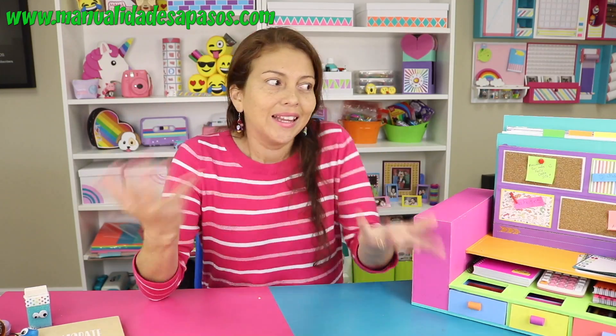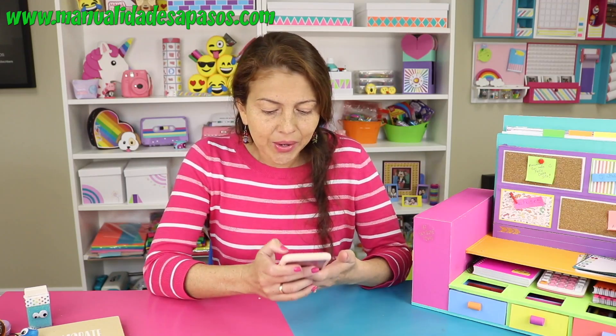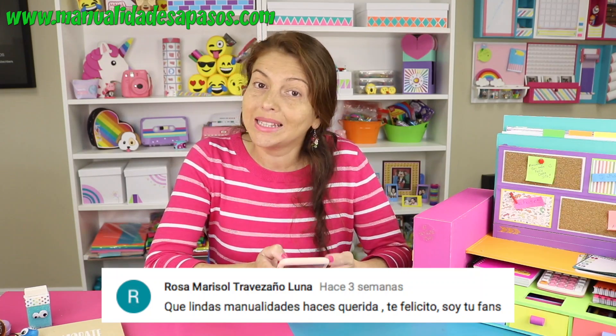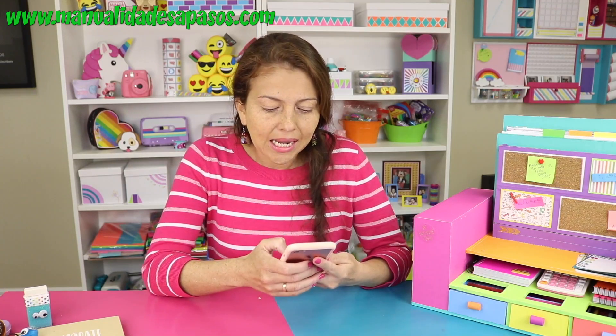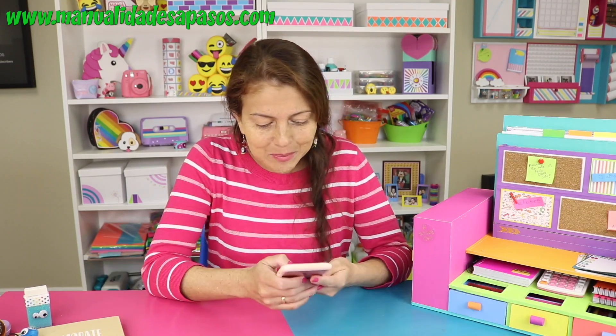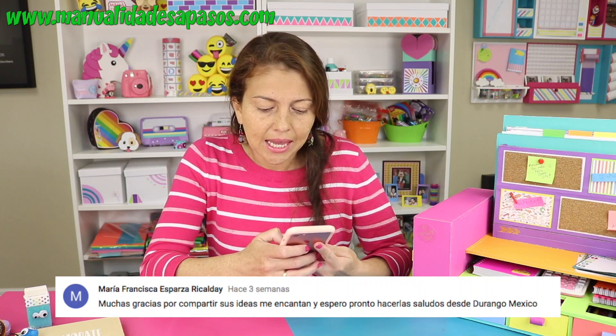Me manden muchísimas fotos a nuestro correo electrónico. Si te gusta muchísimo, por favor, háznoslo saber dándonos un me gusta y dejándonos un comentario de qué tal te ha parecido, si te han gustado los colores, si te parece práctico, si lo vas a hacer. Esperamos muchísimos comentarios. Antes de continuar con nuestro paso a paso, quería darle un saludito a Rosa Marisol Travesaño, a Elisbe Arce y a María Francisca Esparza. ¡Un besito para las tres!